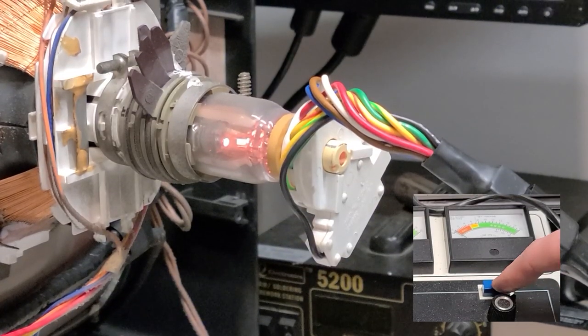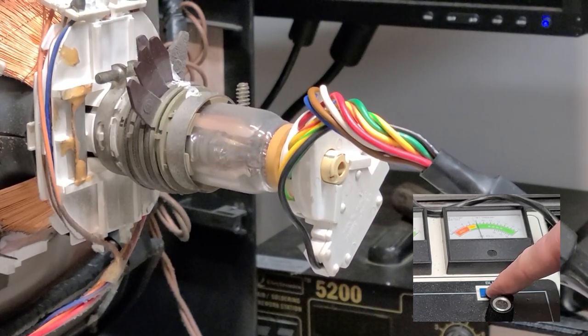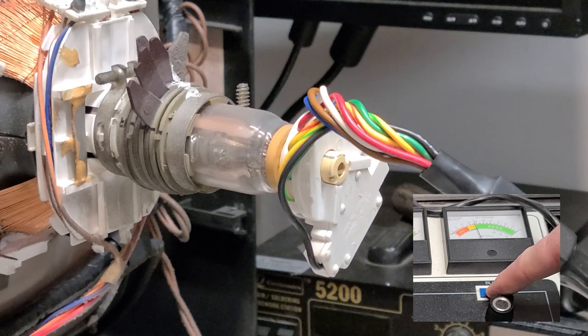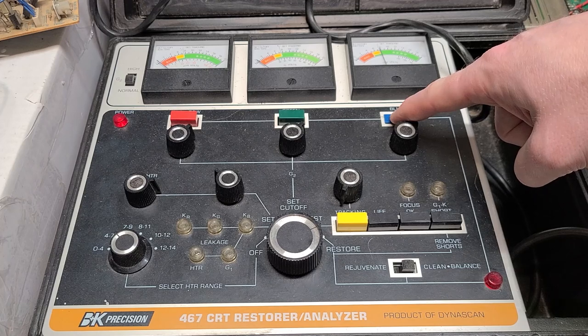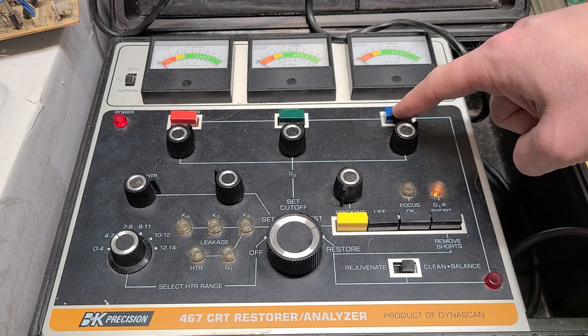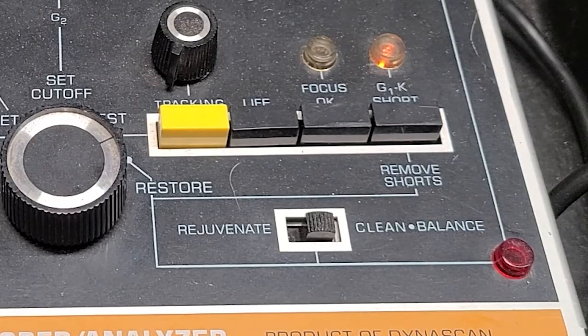As I repeat for the blue gun you can see the sparking in the tube. The manual does not impose any time limit for the clean and balance procedure, but it does indicate that you should stop if the needle stops decreasing and the G1K short lamp is lit. My lamp is lit on and off but the needle is still going down so I'm willing to risk it. I didn't realize when filming this that the G1K short indicator stayed on, but it resolves itself after a few seconds anyway.